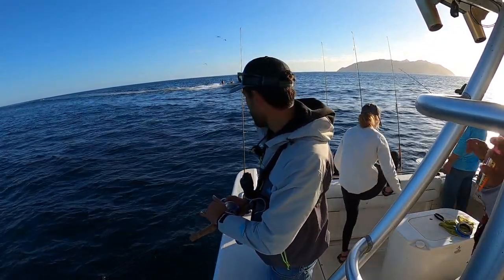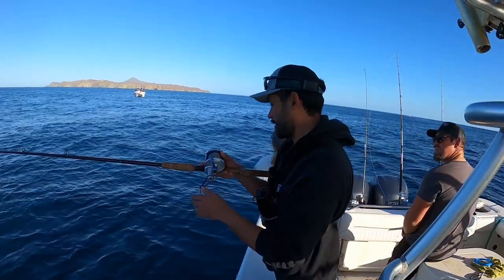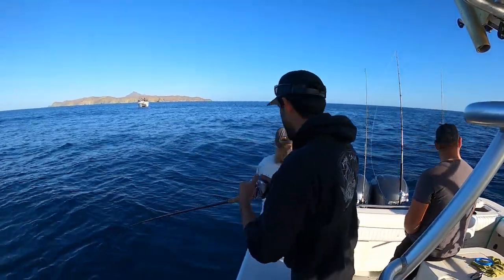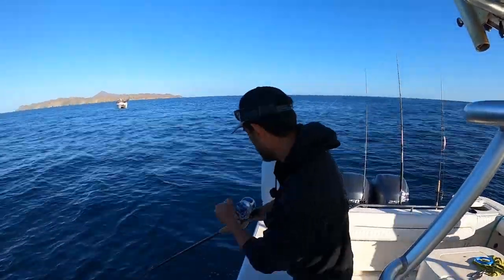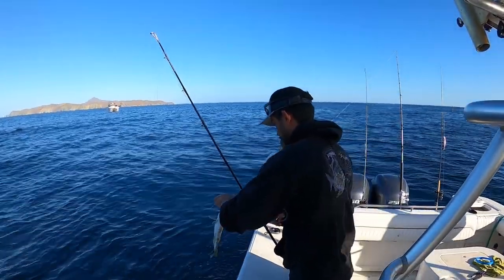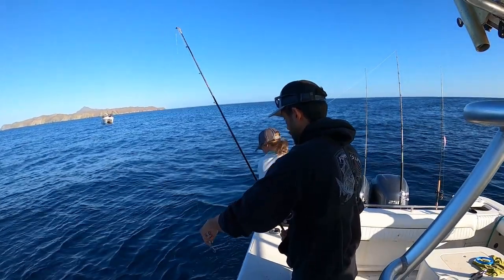This stuff makes you tired when you yo-yo like this. I spent all day one time yo-yoing at Catalina Island - all day, didn't get a fish. The map is going on, but not a yellowtail bass.